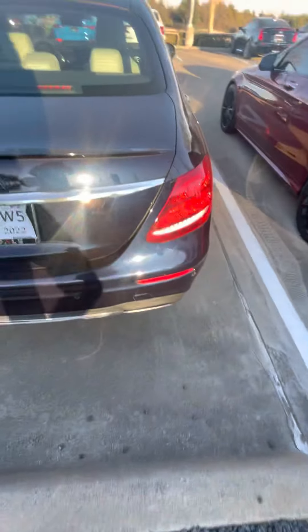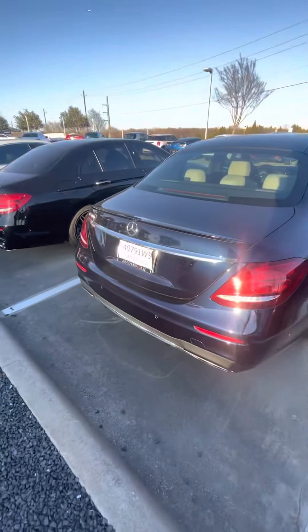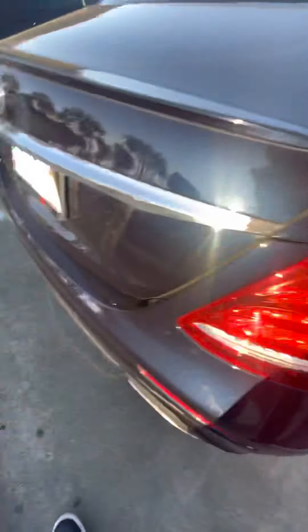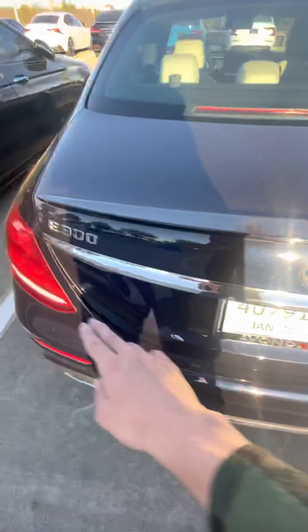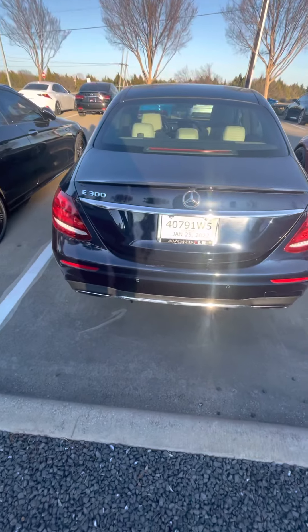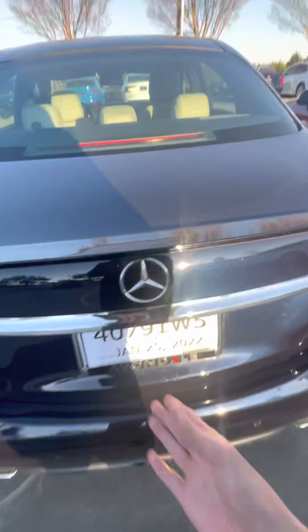Coming around the back, you can see that beautiful dark blue paint finish, your LED tail lamps, Mercedes-Benz badging, and your nice chrome along the license plate.